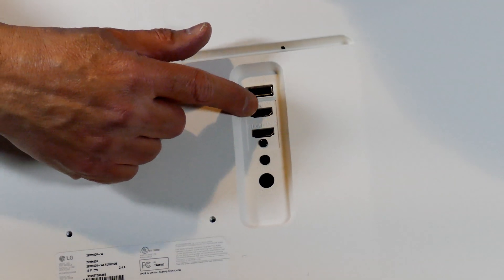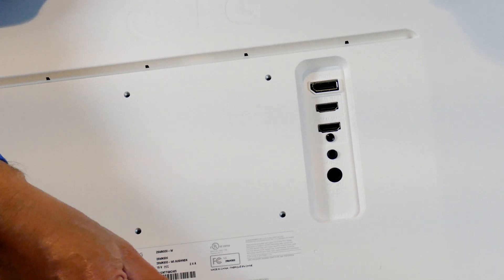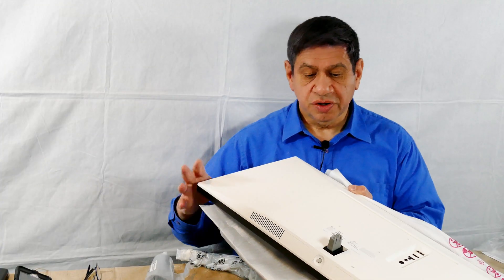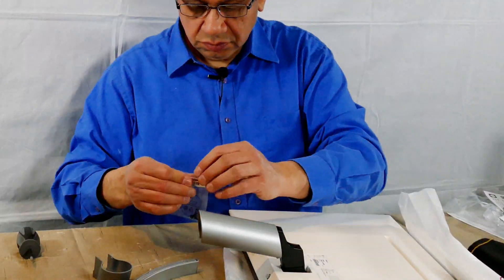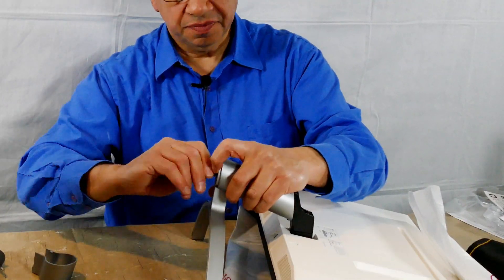On the back it has the same connectors we saw before — a DisplayPort connector, two HDMI ports, a headphone connector, and the power connector, plus the connector for the base. Let me go ahead and get the base on and then we'll be able to test it out. It has the same single button to access the menu system on the bottom, just like the 4K LG monitors.